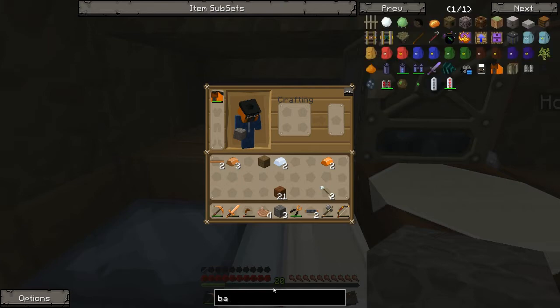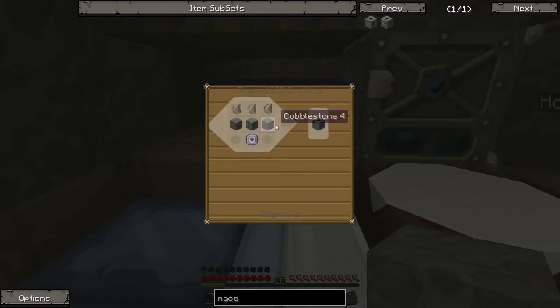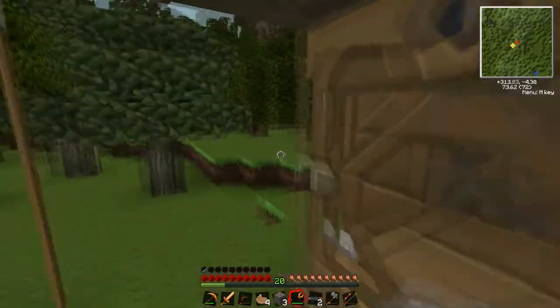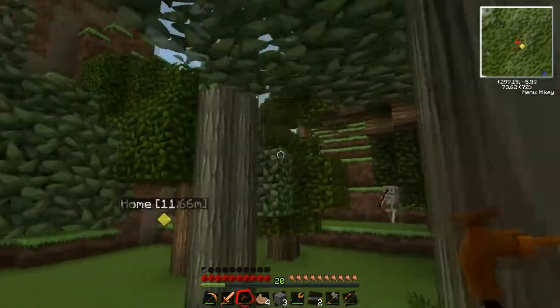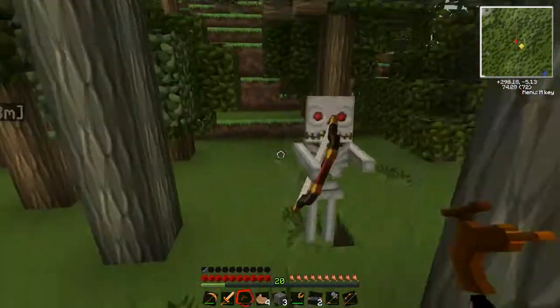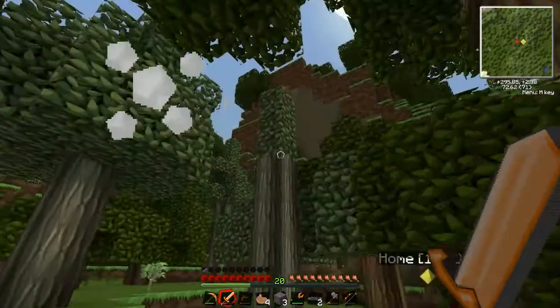We need a macerator. So we need these, basically. We need to go mining again — another horrible mining trip. I was thinking of doing... it's not night time, is it? Maybe the trees are blocking.